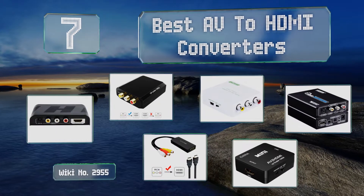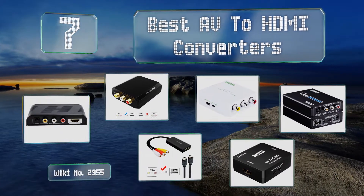EasyVid presents the seven best AV to HDMI converters. Let's get started with the list.